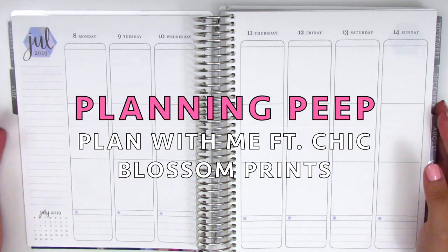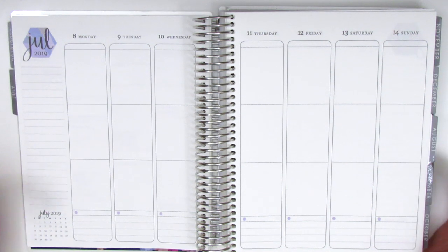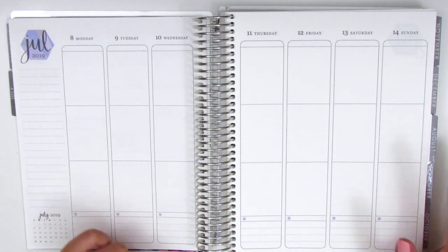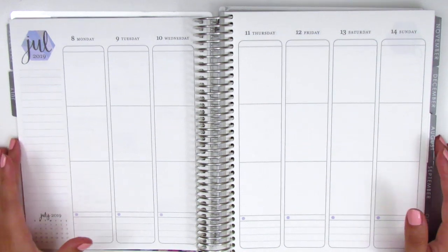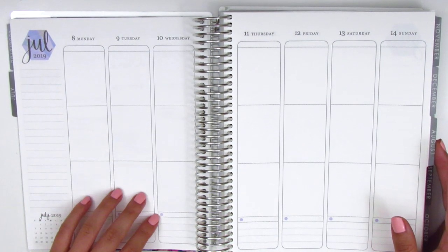Hi everyone, this is Sheri from Planning Peep and welcome back to my channel. Today I have my memory spread and this is for the week of July 8th through July 14th. I'm slowly playing catch up with my spread so I am still memory planning a lot of the stuff that happened over the summer.